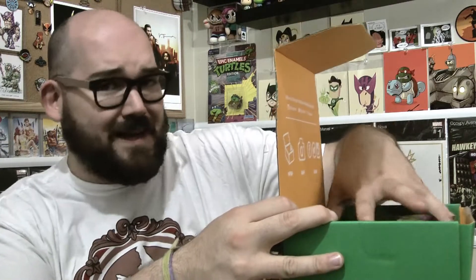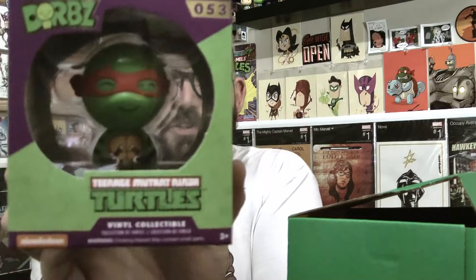The big thing — most of the box actually is this. We have got a Dorbs: a Teenage Mutant Ninja Turtles Raphael Dorbs. I have Bebop and Rocksteady Dorbs but I do not have Raphael — I don't have any of the turtles actually. So that's actually pretty cool. I've been thinking about getting them and just never got around to it, so hey, I'm adding that to the collection. It is an older Dorbs though, so it's kind of weird that it's in the box — it's not hard to find out in the wild.